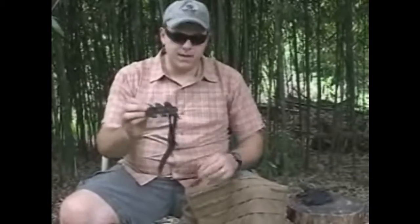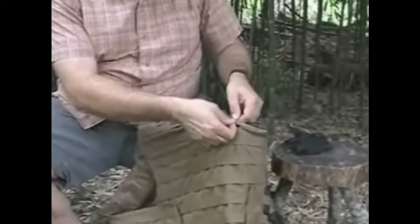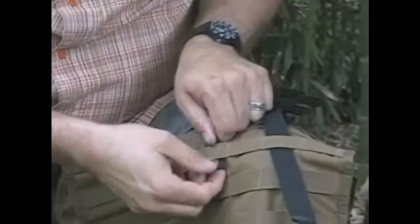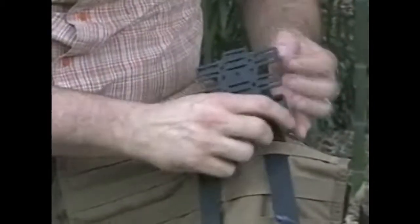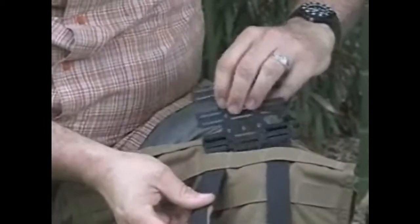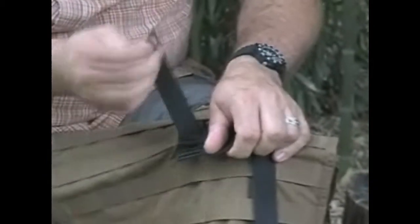I've already got it locked in on both tops here. What I do is start out by putting the nylon webbing into the PALS webbing on the vest like so and like so. Once that's done, I pull that on down like that.